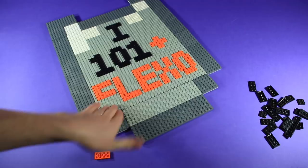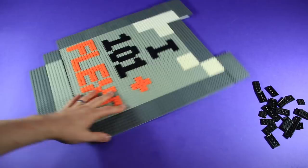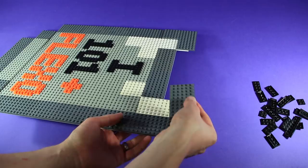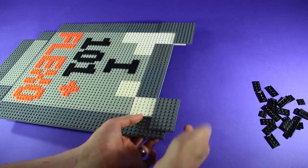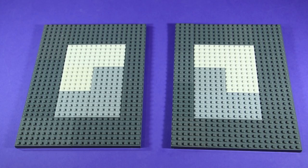You can get away with doing some parts a little thicker than the rest and most people probably won't even notice unless they're looking really closely. At the top, I did a little bit of overlapping with the white plate coming up a little further, then just dark gray. I left the top two stubs worth of area empty because that's where all the Flexo pieces are going to go. And now the back just says 'I101 plus Flexo' because I lost most of the word Brick — so that is the back of the armor plate.